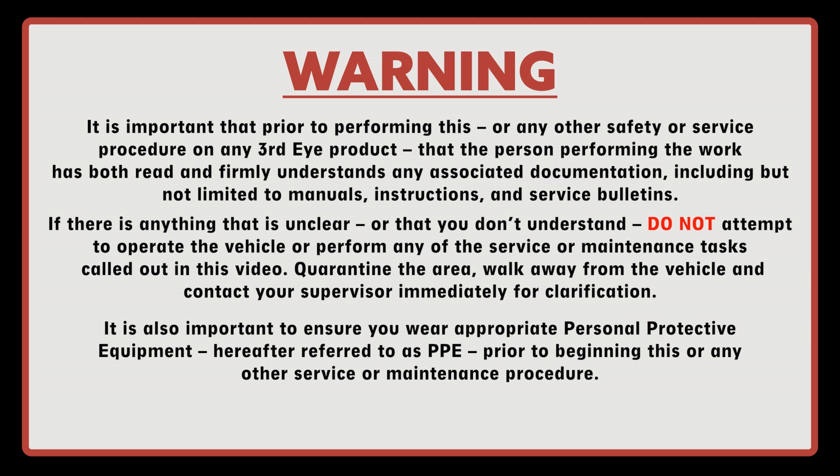If there is anything that is unclear or that you don't understand, do not attempt to operate the vehicle or perform any of the service or maintenance tasks called out in this video. Quarantine the area, walk away from the vehicle, and contact your supervisor immediately for clarification. It is also important to ensure you are wearing the appropriate personal protective equipment, hereafter referred to as PPE, prior to beginning this or any other service or maintenance procedure.